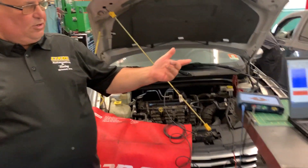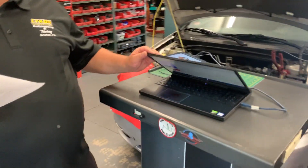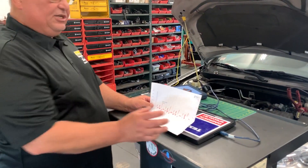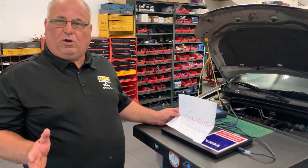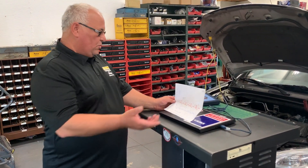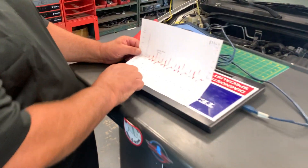Now over here we're recording on our lab scope, and what I want to do is show you basically what we got here. Now that we can check this electrically without pulling the whole engine apart, it tells us exactly what's going on. Right here we have the compression of the engine — we have a four-cylinder engine.